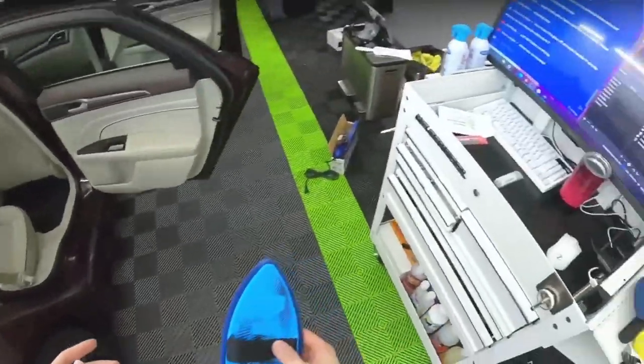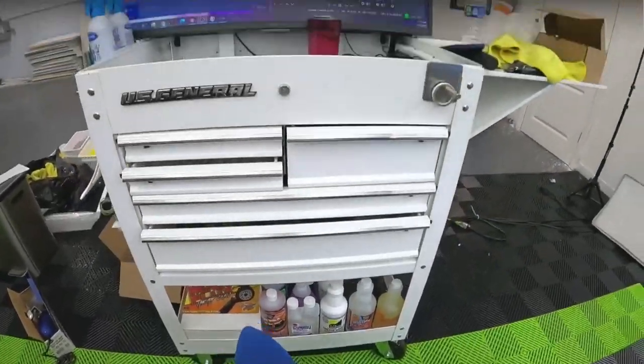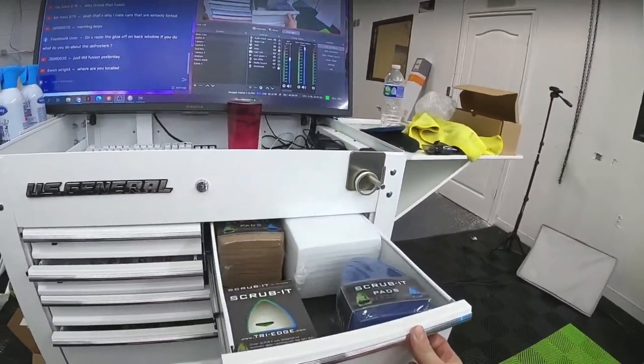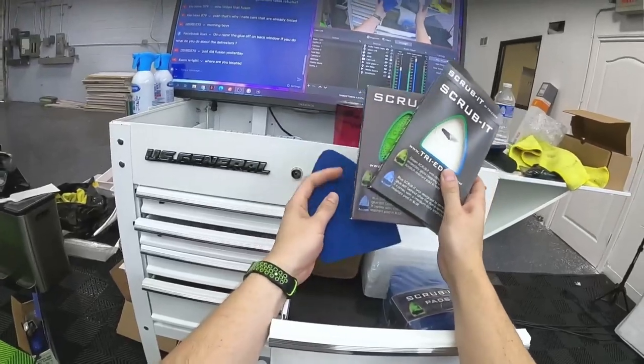There are a few things we can talk about while that's baking. There are three main types of adhesive removers, and also a few different types of scrub pads that people use. We have a whole bunch of stuff we can talk about for removals.